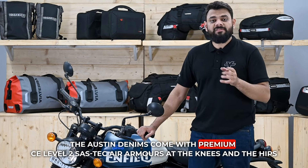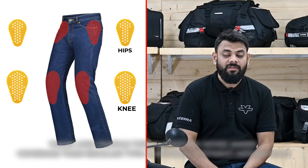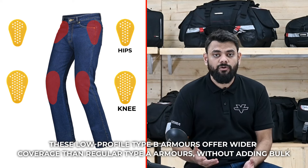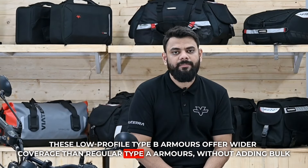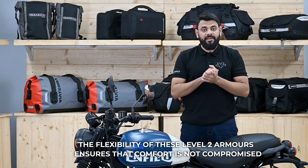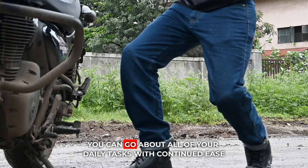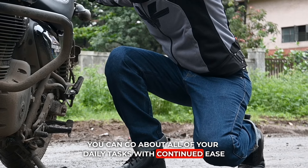The Austin denims come with premium CE Level 2 Sastec Air Armors at the knees and the hips. These low-profile Type B armors offer wider coverage than regular Type A armors without adding bulk. The flexibility of these Level 2 armors ensures that comfort is not compromised and that you can go about all your daily tasks with continued ease.